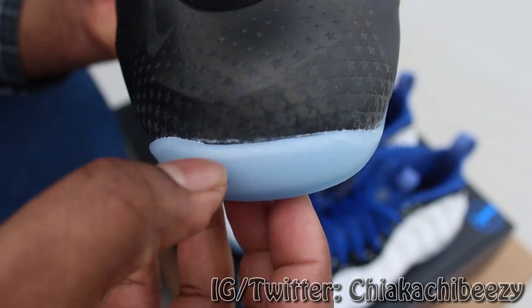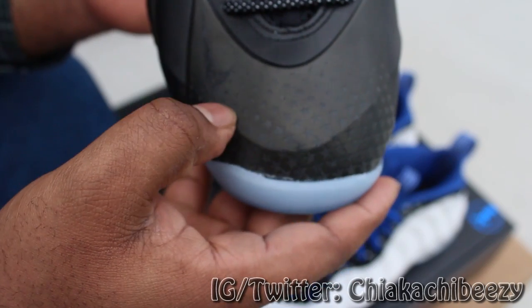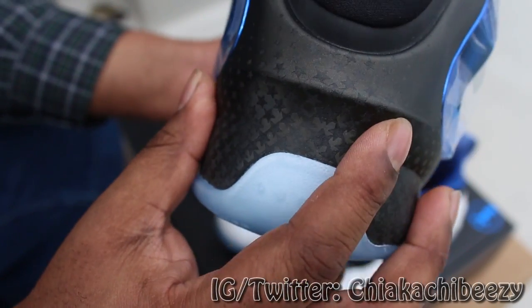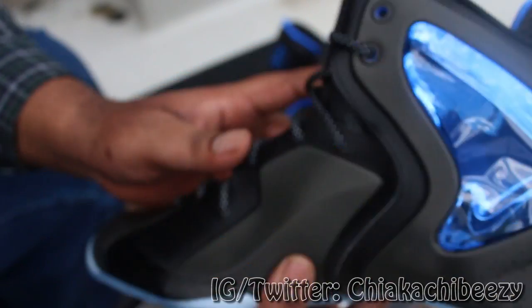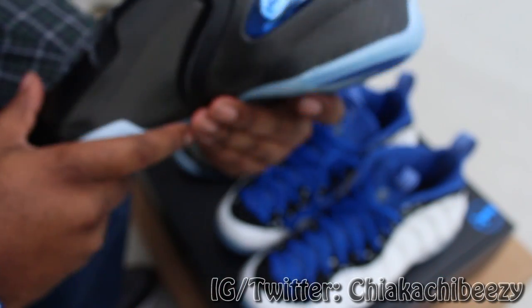I've got a little bit of a glue issue here if y'all can see it, but I love the stars. Love the stars on the shoe. But this entire upper — I'll pass. Not feeling it at all, not feeling it whatsoever.